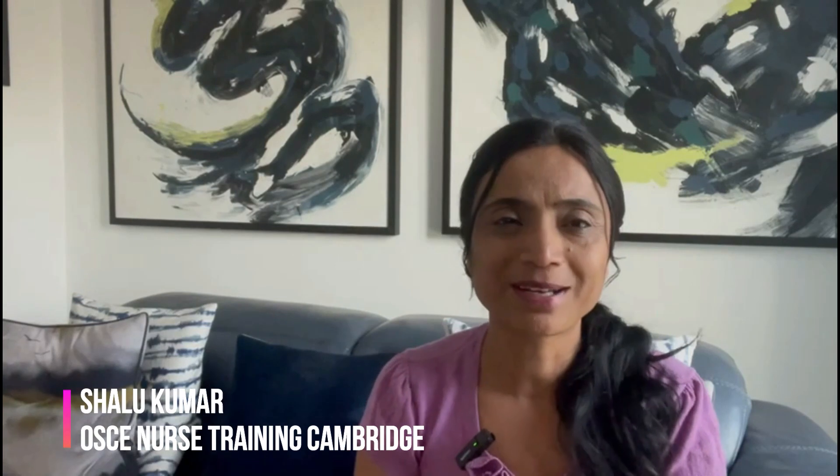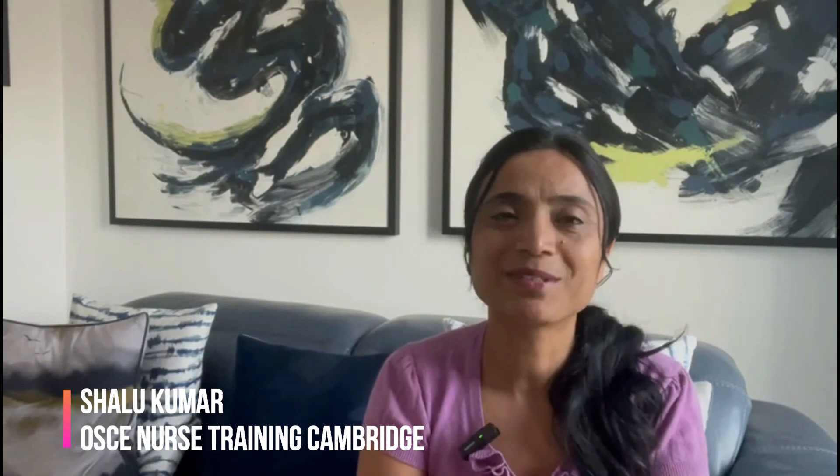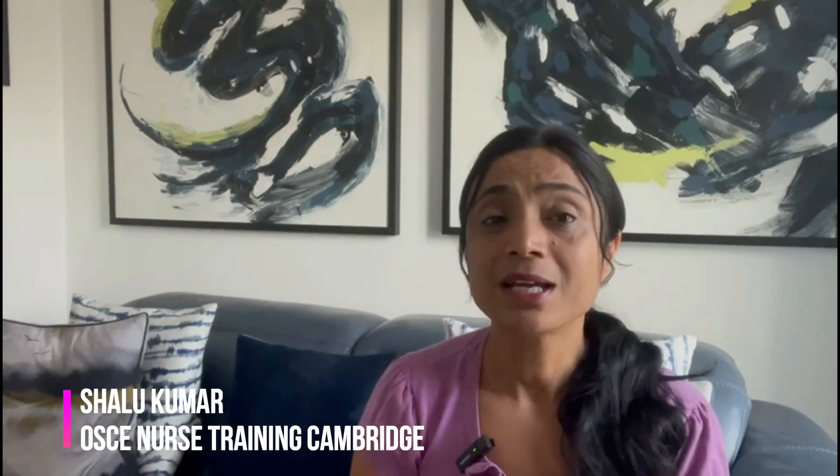Hi everyone, this is Shalu Kumar again from OSCE Nurse Training Cambridge. I'm an experienced OSCE nurse trainer for the NMC OSCE exam in the UK and also the lead trainer for OSCE Nurse Training Cambridge. I'm back with another adult NMC OSCE video. If you like my videos, please press the like button and subscribe to my channel.